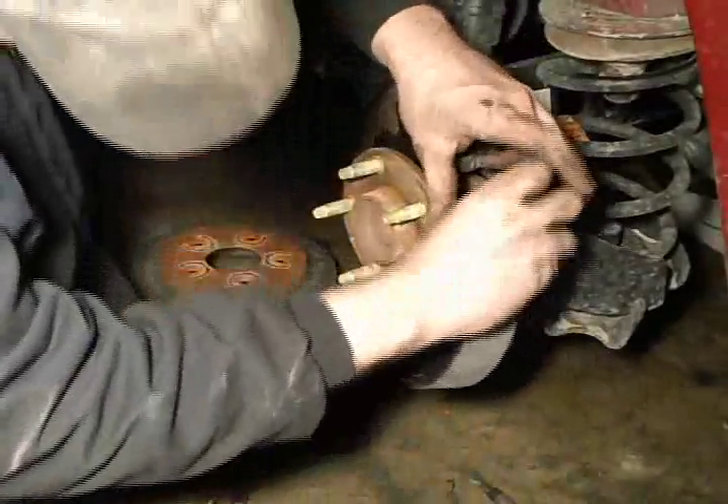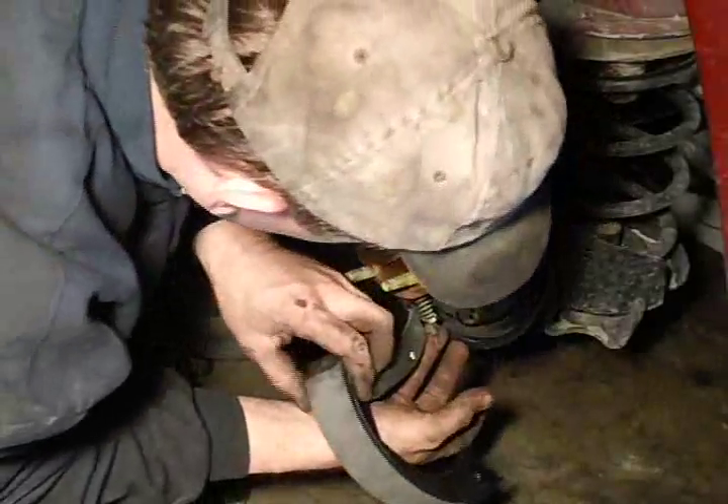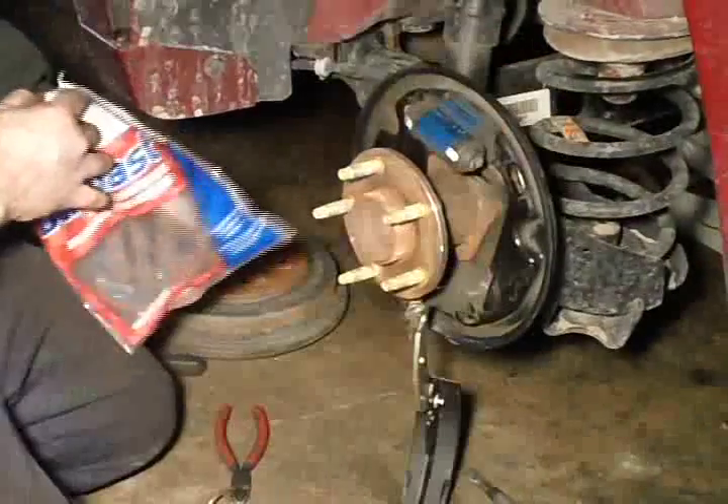I got that in place. Just make sure that cable and everything is lining up good and it is seated properly. I am just lining up that brake shoe.